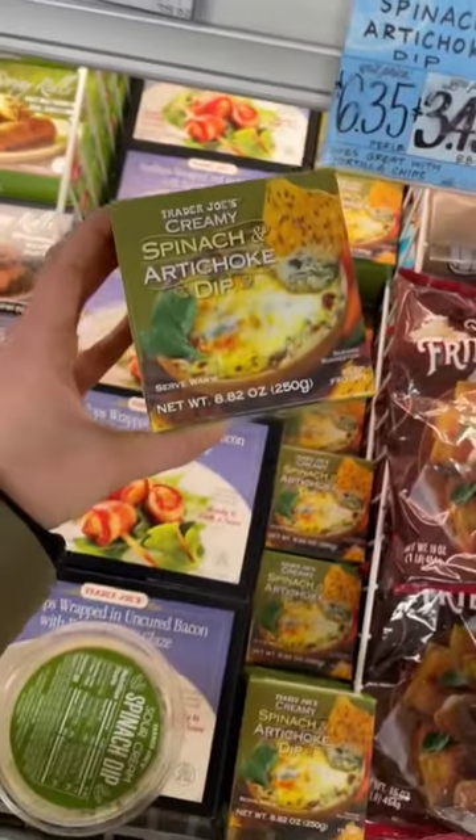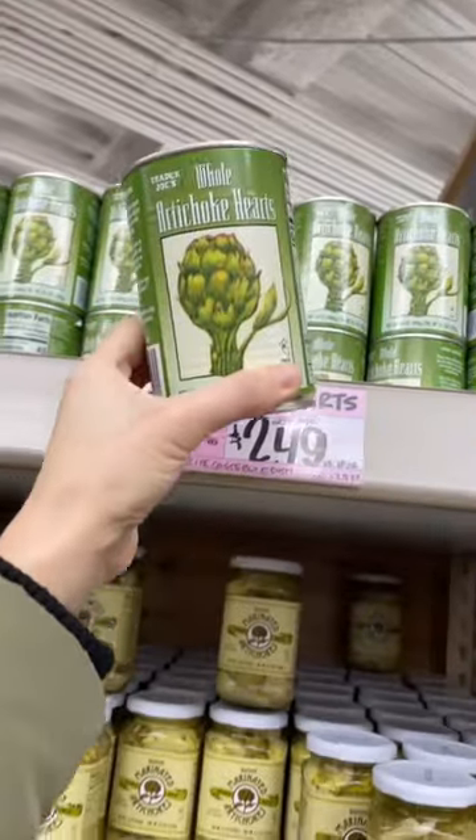Trader Joe's Dinner Hacks Part 5. Grab spinach and artichoke dip, lemon chicken, and whole artichokes.